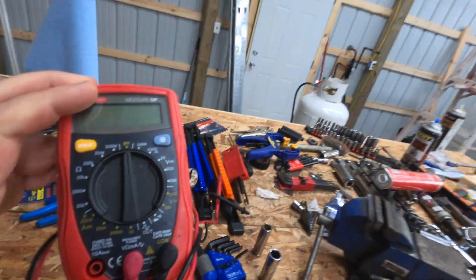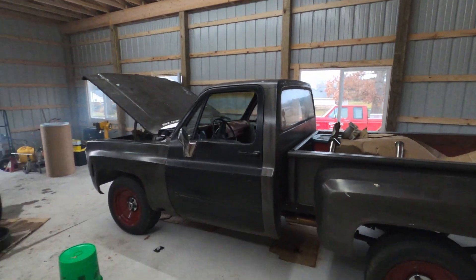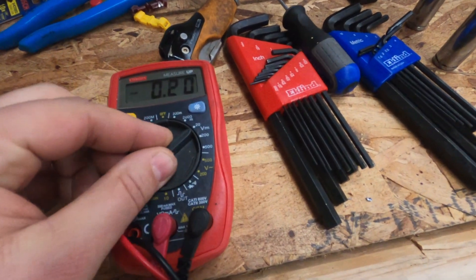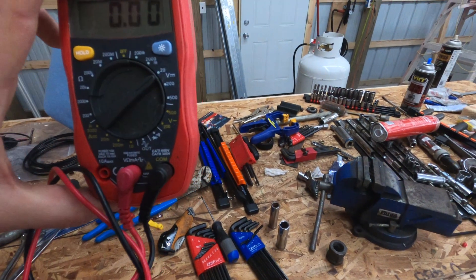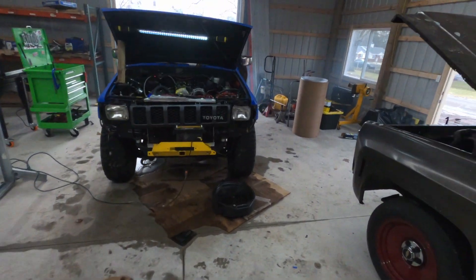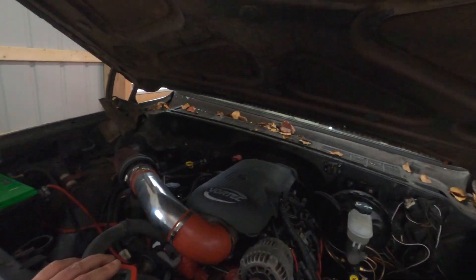With both trucks running, it's loud as hell in here, and the smoke's enough to probably kill all my Rona. But take your multimeter and set it to the V — these things are like four dollars at Harbor Freight, by the way, so no excuse for not having one.